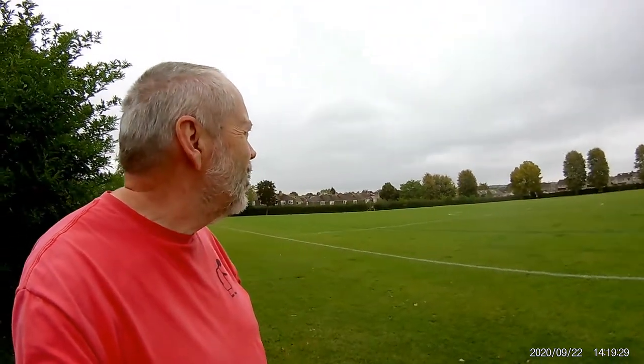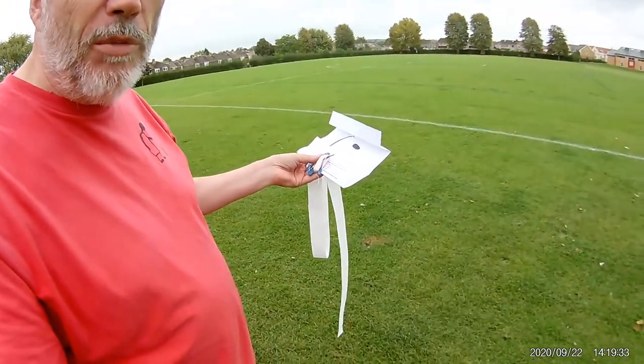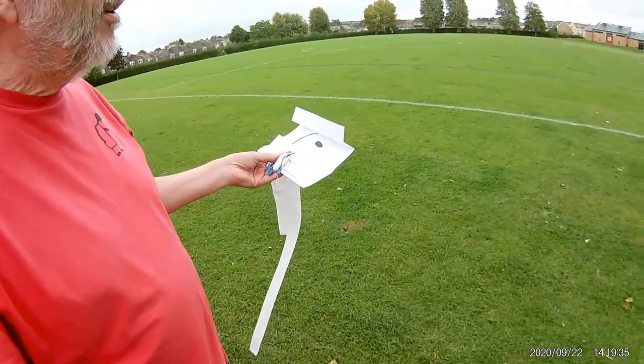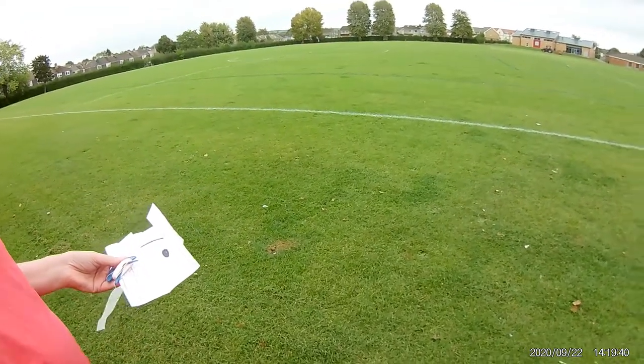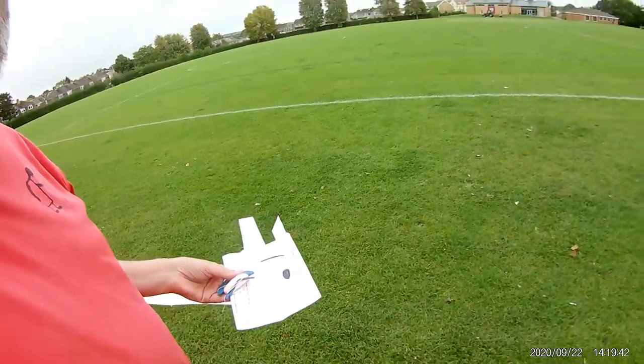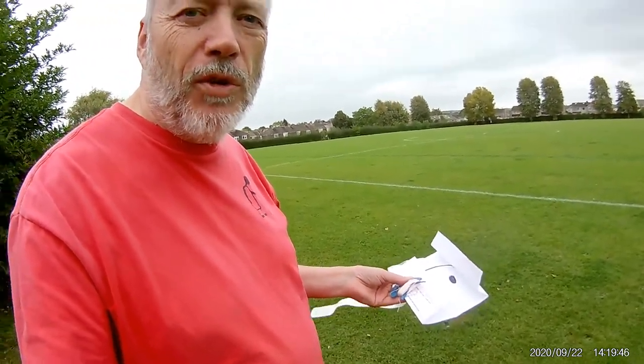Hi guys. Overcast day, just the touch of a breeze, so I'm going to try and fly these paper kites. They're cutting the grass, so that could be interesting. This should only take a few seconds — I just want to see if it gets up in the air, then I'll go and try the other two and try and edit them into the videos.